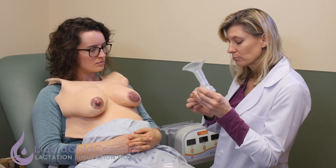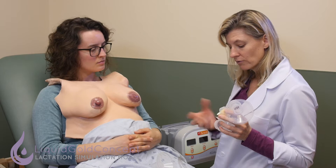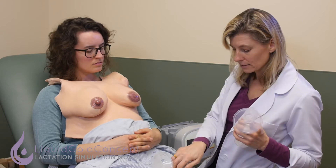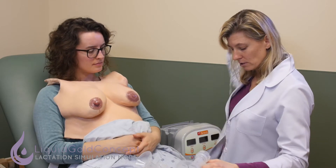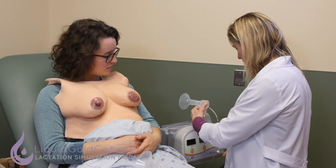Pumps are going to usually have some sort of a valve mechanism. They might look slightly different across brands, but they all have some sort of valve to help draw suction. They're also going to have some sort of collection device — usually a bottle, but some have bags. That's going to be the main component of the flange setup, and then that connects through tubing to your motor.